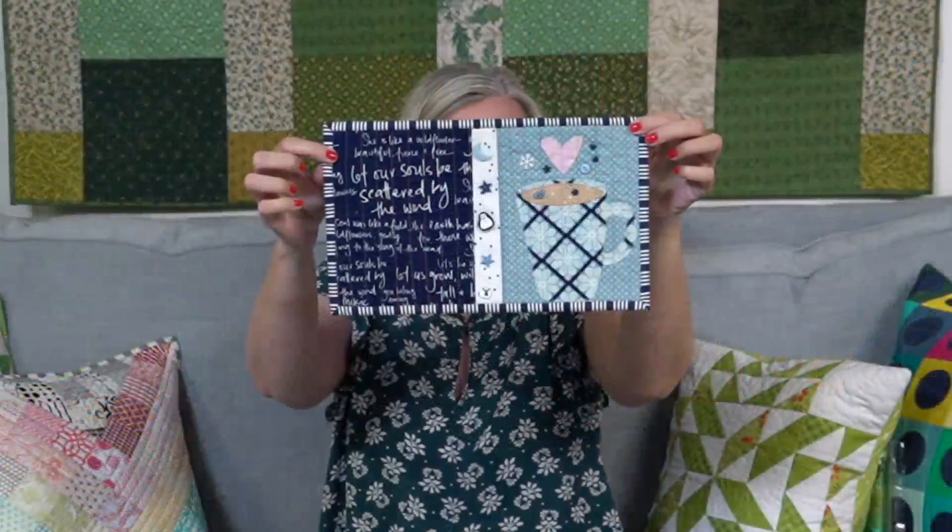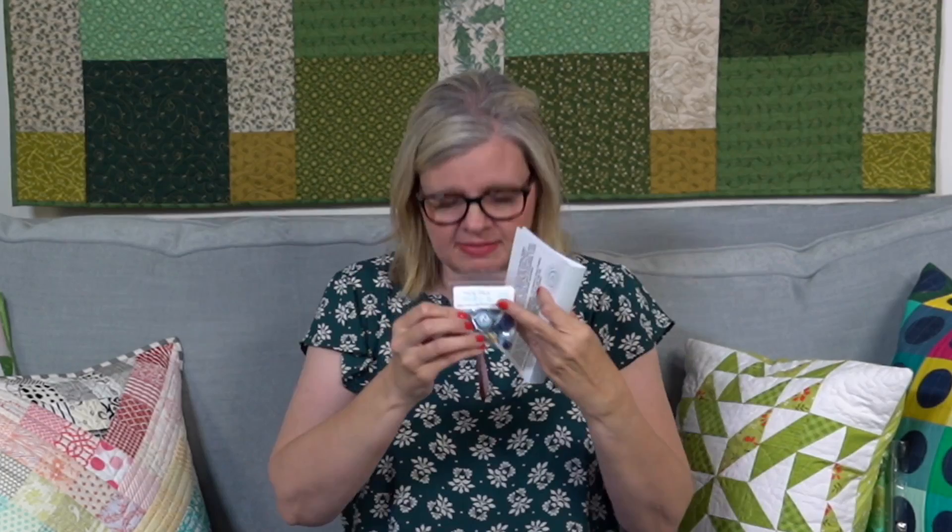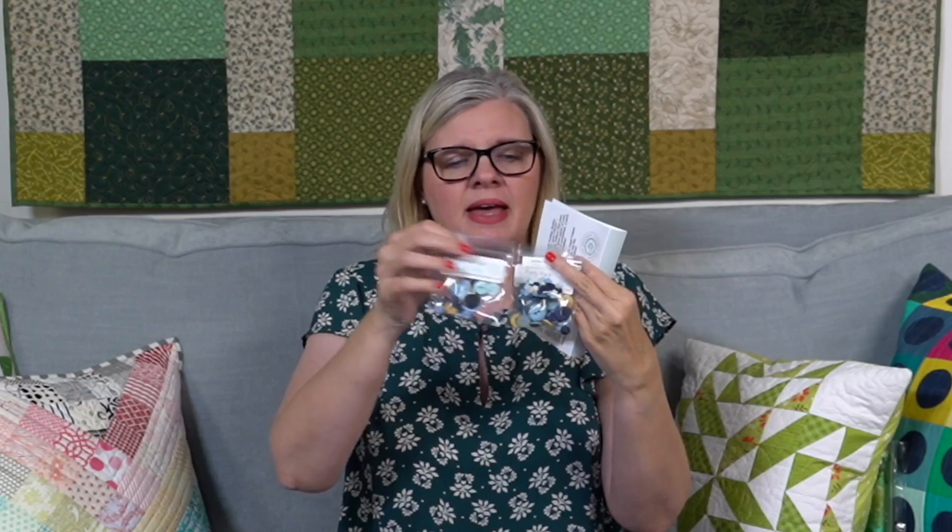I wanted to show you something that Pat Sloan sent me. This is the Button Lovers Club from January - she made a little snack mat. She's in the club, so she gets the shipment. I'll open it so you can see how it's packaged. So it comes like this. The buttons are all hand dyed or handmade with clay, and they put together what fabric they think goes with it. You get all these buttons - a ton of buttons. So Pat made this from the January pack and sent it to us.